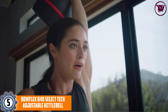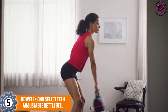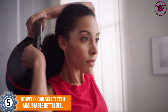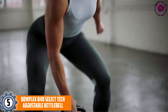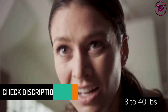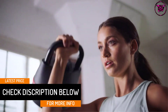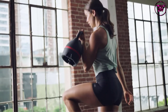At number 5: the Bowflex 840 SelectTech Adjustable Kettlebell. This is a kettlebell that is unique and stands atop the other products in this list. It offers a very easy adjustable weight system that is unique and exclusive to this item. You can change the weight in less than a second with just a turn of a dial. It has an adjustable weight from 8 to 40 pounds, allowing the user to rapidly change into different exercises. It is a reliable, convenient and effective product.